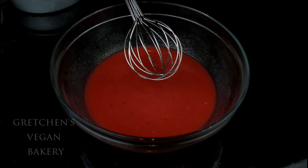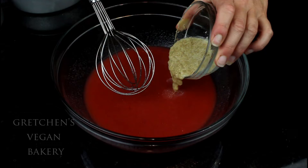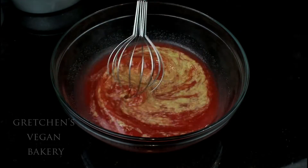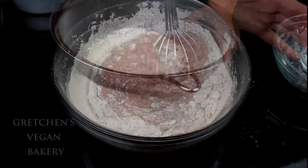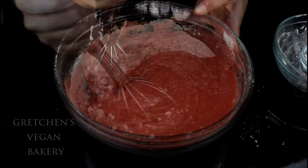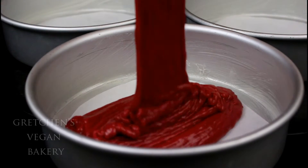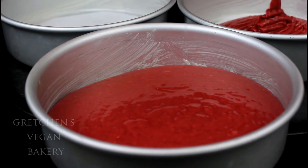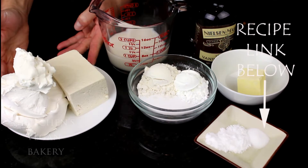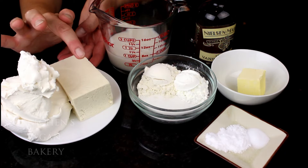Now back to the recipe. Add the thickened flax paste and whisk it smooth. Sift the flour, cocoa powder, baking soda, and salt right into the bowl, then whisk everything smooth and give it about 20 strokes to develop the batter. Divide the batter into two greased and parchment-lined cake pans and bake in a preheated 350°F oven for about 25 to 30 minutes. Next, you can gather your cheesecake ingredients.